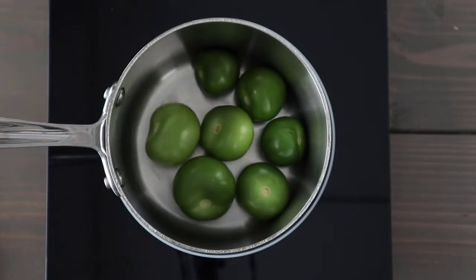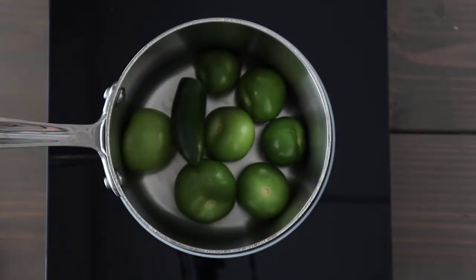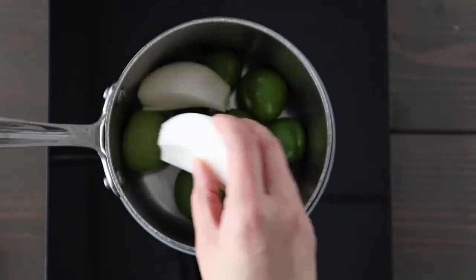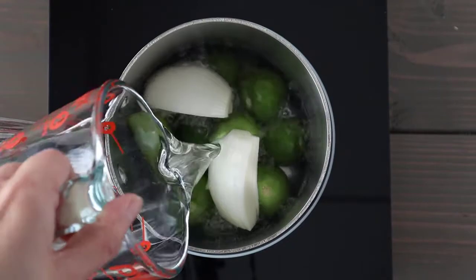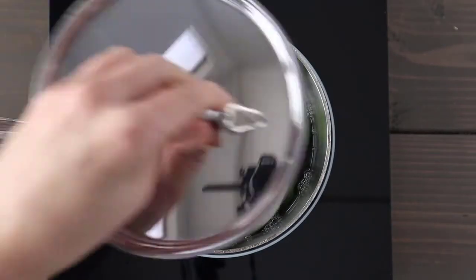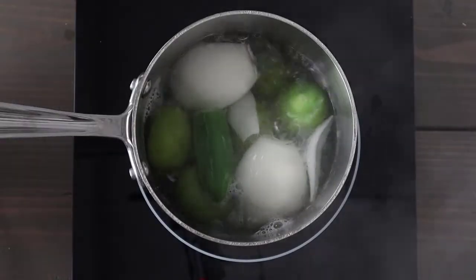To our saucepan we're going to add a jalapeño for spice — if you want it spicier, go ahead and add more. Then we're going to add half of a white onion that I've just quartered, and fill the pot up with water. Place a lid on and bring it up to a gentle boil. The mixture will need to simmer for about 10 minutes until everything gets soft.